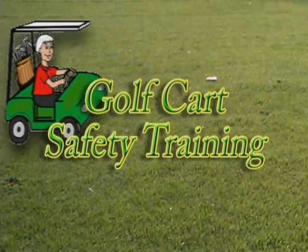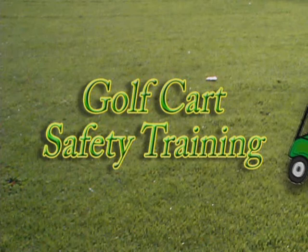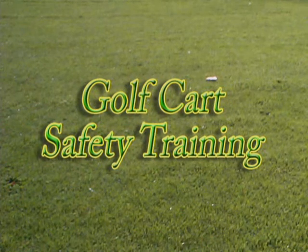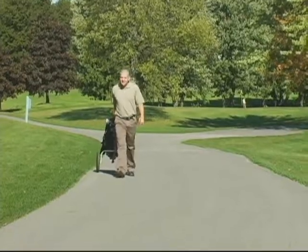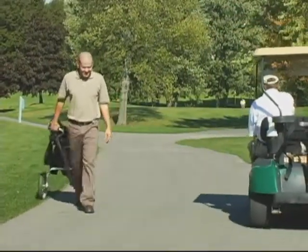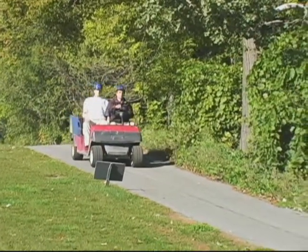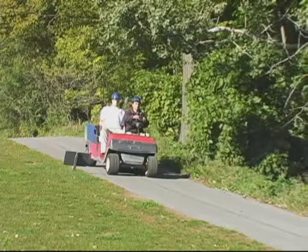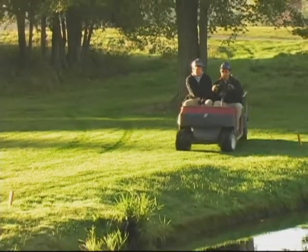Welcome to Golf Cart Safety Training. If you're watching this video, you have either already driven or will be driving a golf cart in the course of your work at this club. We all realize how vital the golf cart is to the game of golf and to the operation of a golf club. Golf carts have been around for a long time, and it's because of this familiarity that drivers don't normally realize how hazardous and dangerous a golf cart can be.